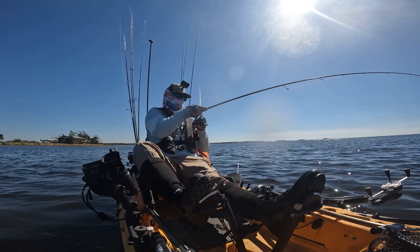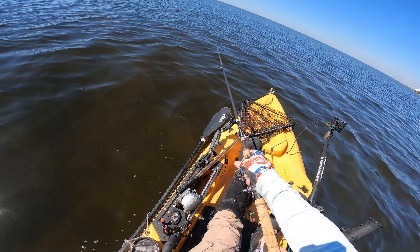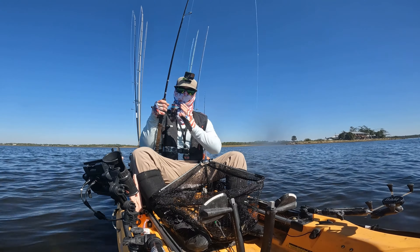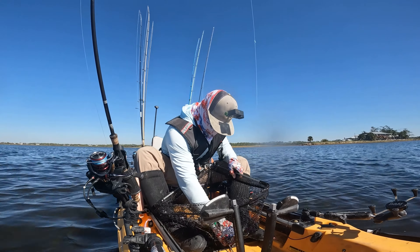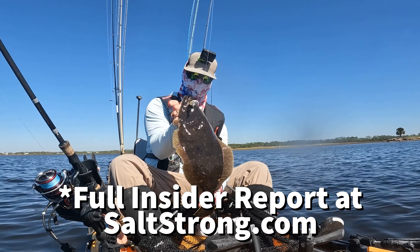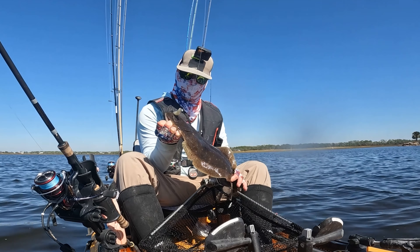Oh gosh, we're on! Is this a monster flounder? Oh my gosh. Got him. Textbook — just follow the technique right here on that drop off. Found this solid doormat. What a solid flounder. Slam Shady jerk gets it done baby. Working that drop off just like I said, that's exactly how we're going to do it.